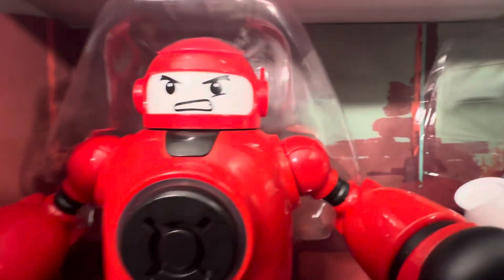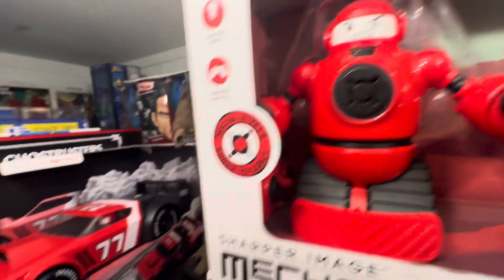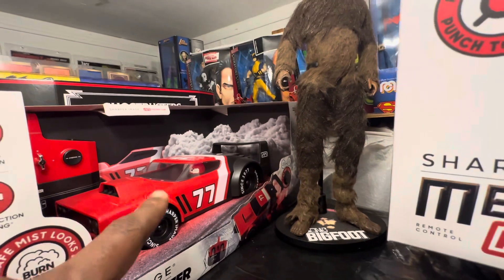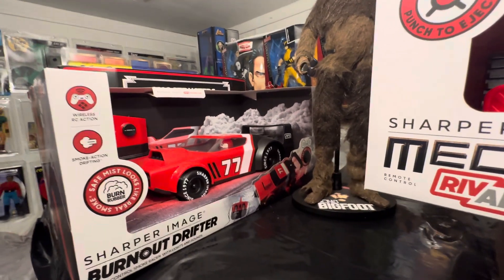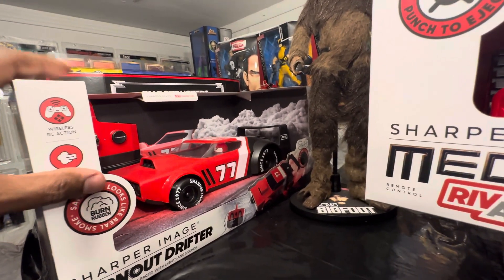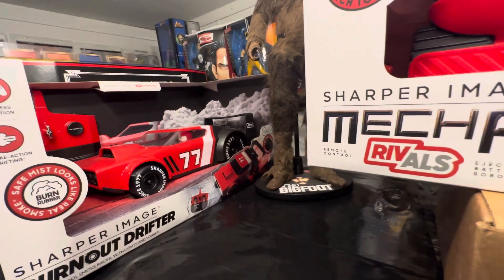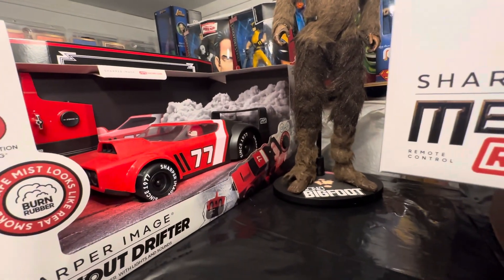It's not manually controlled like the Rock'em Sock'em robot set from the 1970s. You control it with this fantastic controller — a red controller and the white controller over here for Jab. Beautifully done. Sharper Image is one of my favorite companies.